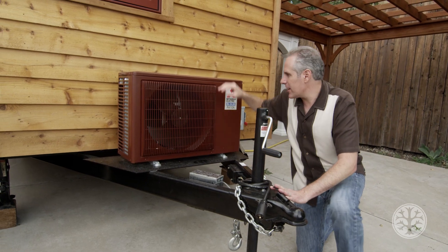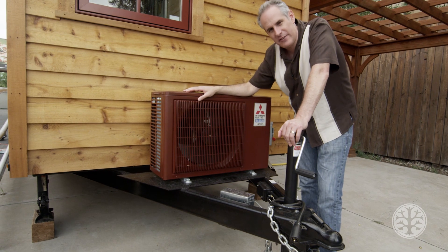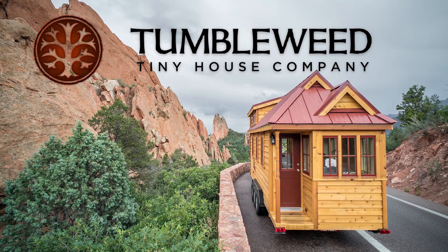On the trailer hitch here we have our processor for the heater and the air conditioner — it's all one unit combined. We'll see you on the road.